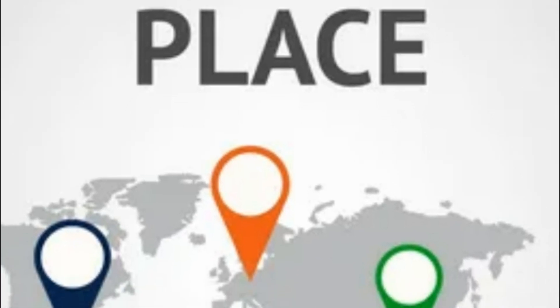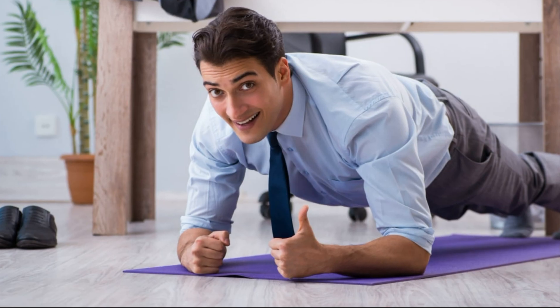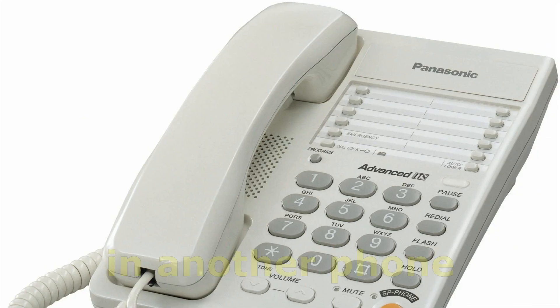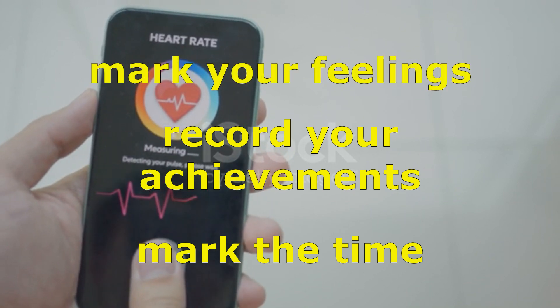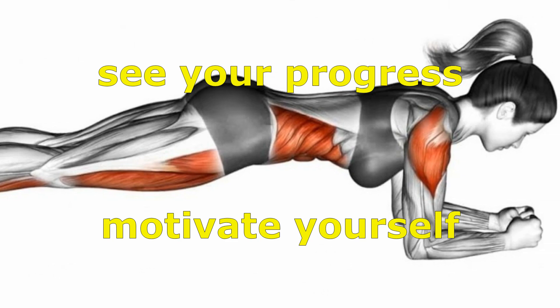Choose a convenient time and place to perform this exercise — at home, in the gym, or even at work. The main thing is to keep it daily. To track your progress, start keeping a daily journal, which you can do on your phone. Record your achievements, mark the time you held the plank, and note your feelings. This will help you see your progress over time and motivate yourself to new achievements.